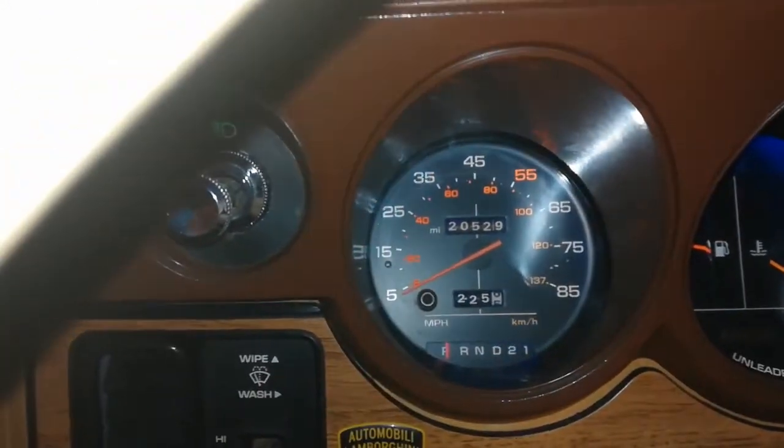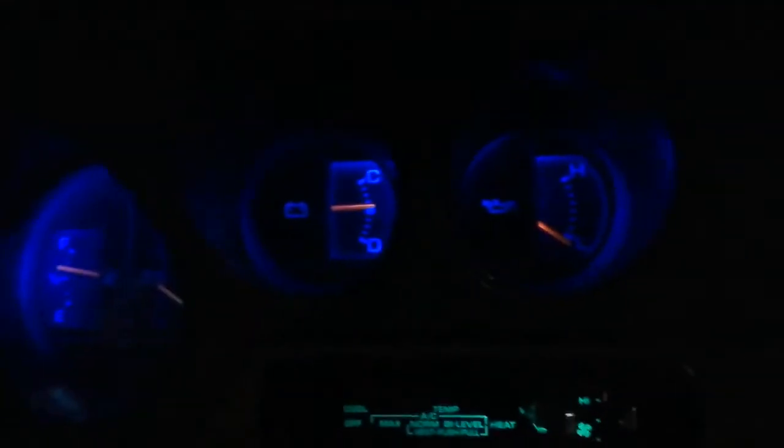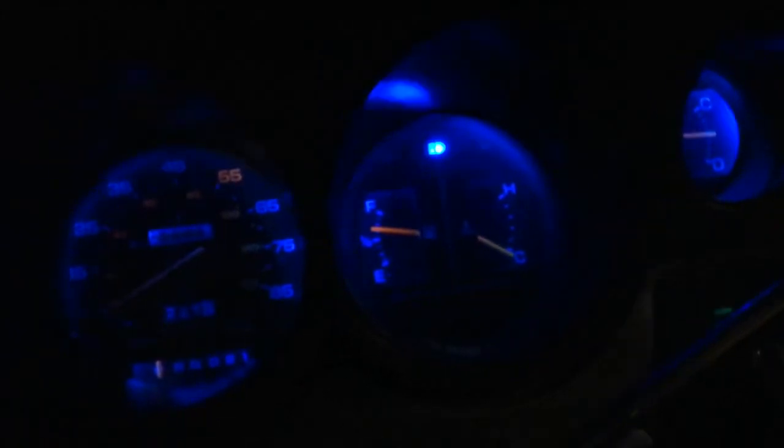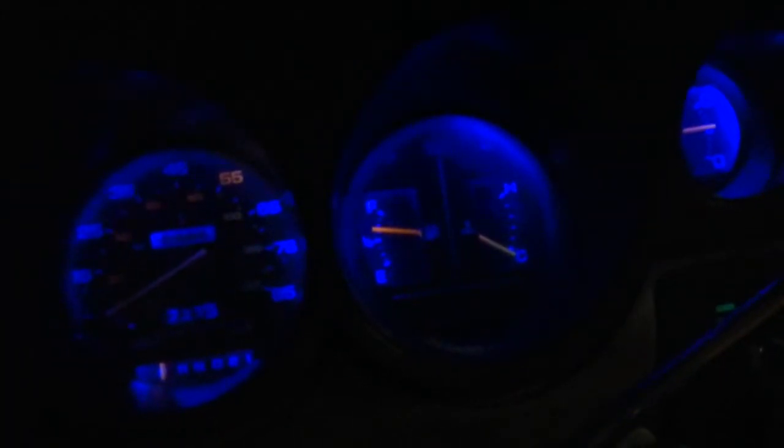Some good news though - if I turn this light off, I have all the blue lighting working on the dashboard which matches the tachometer perfectly. The indicators work - look at that - and the high beam light too. It's all very good.